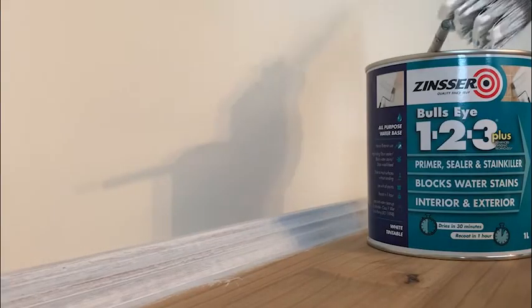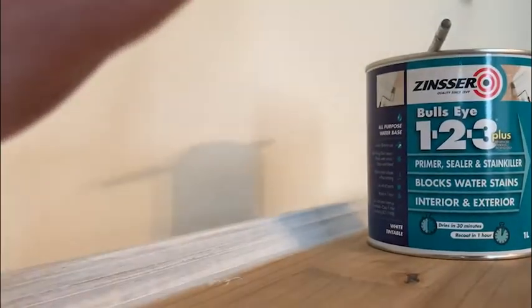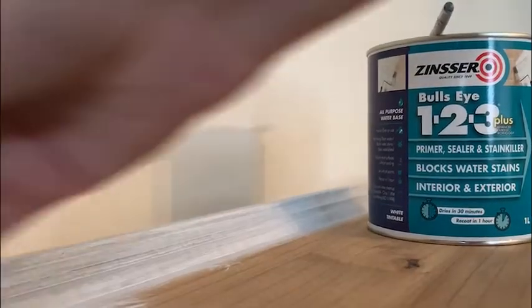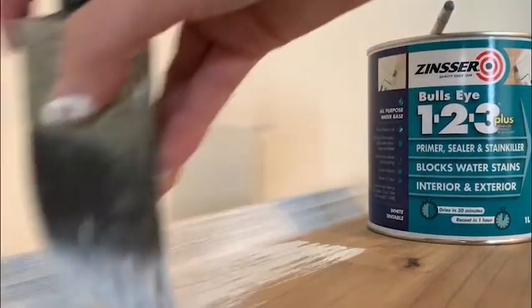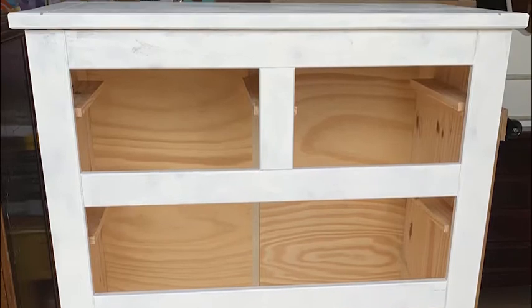Zinsser BIN is my favourite primer, and I usually use the shellac-based one, which is great for blocking out woodgrain or tannin bleed-through. This was my first time using the water-based version, and it was recommended as being far easier to clean up after. I painted two coats of this primer, and it worked really well.